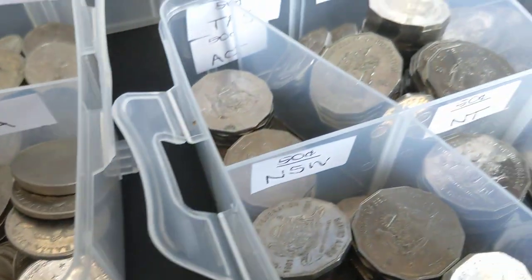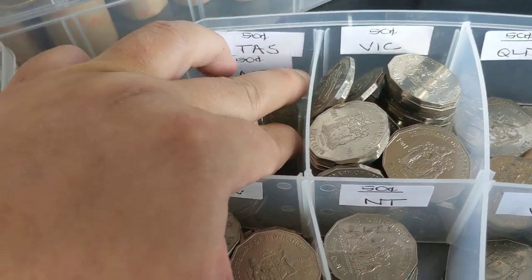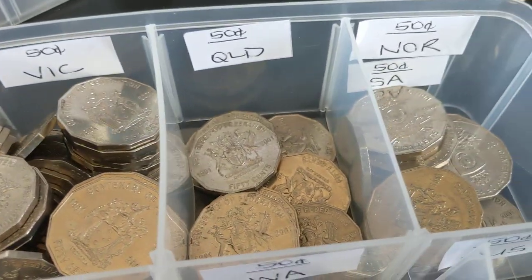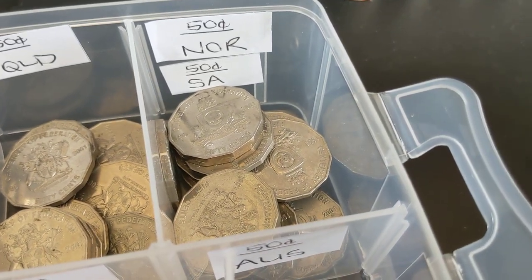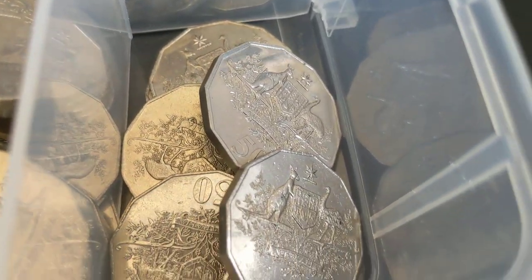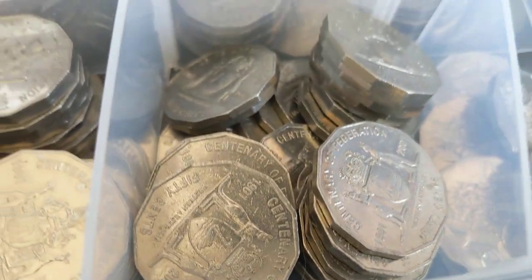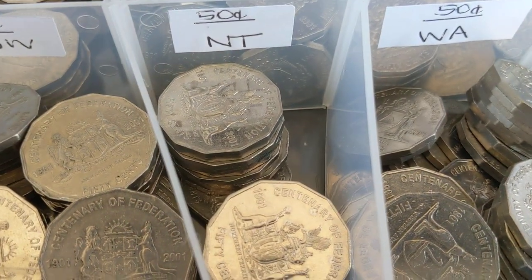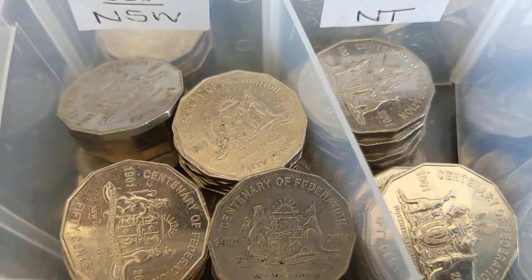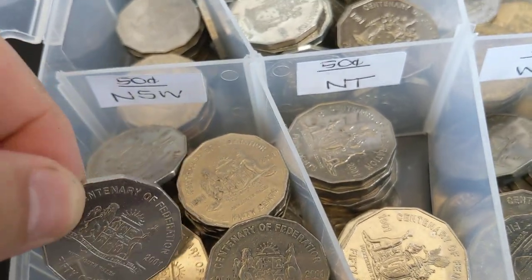I've also done the same with the 50 cent coins. It's a bit of a bulging across there, but you've got the Tassie and the ACT together because I don't find many of those. The Victorian ones, Queensland ones, Norfolk Island, and South Australia — I don't find too many of the South Australian ones. There's also some higher grade general ones, WA, Northern Territory — another tougher one to find — and some New South Wales ones. Generally these ones I keep are in some nice condition.